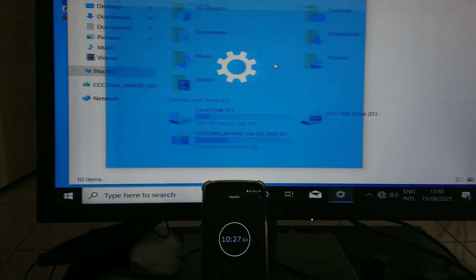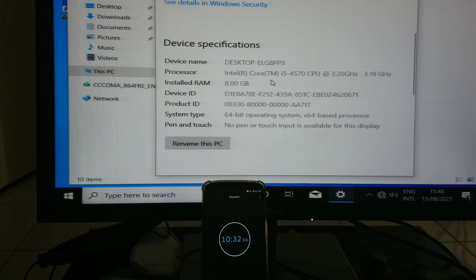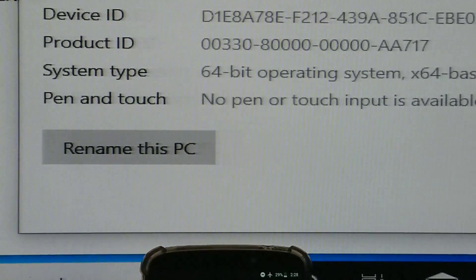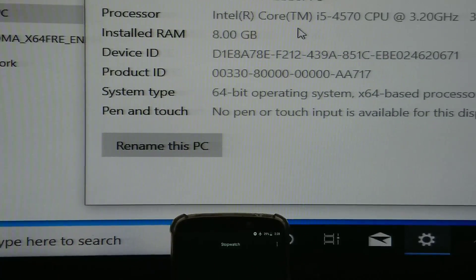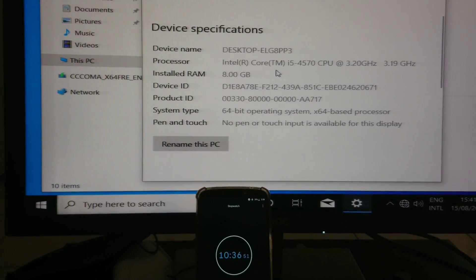Here you can see the specifications. Within 10 minutes — I just stopped the timer — you can see the specs: 8GB RAM and the hard drive is here.